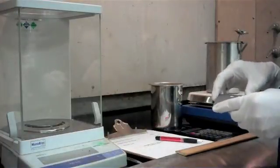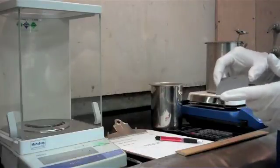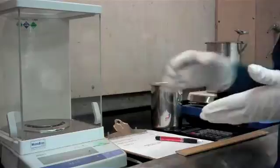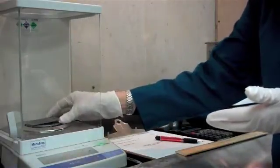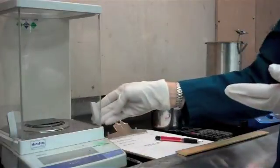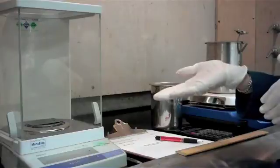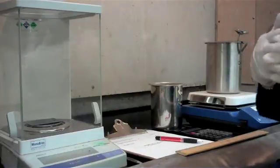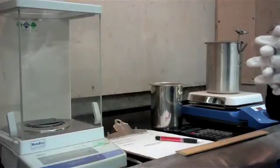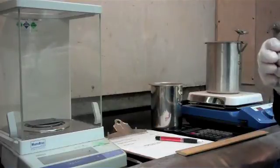The second step in doing a coating weight is getting an accurate weight on the panel, and that's in the as-phosphated state. So we're going to put this on our balance and we're going to weigh it out to 4 decimal places. I prefer using a balance that goes out to 4 decimal places. You can do coating weights if you have a 3 decimal place balance, but anything less than that you do lose some of the accuracy in the testing.